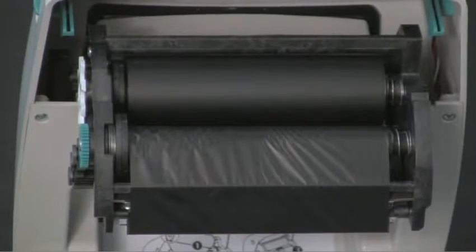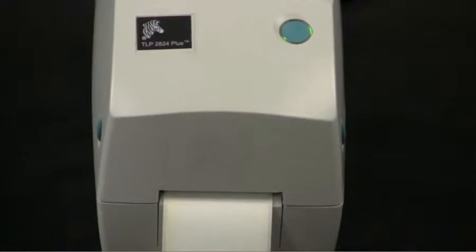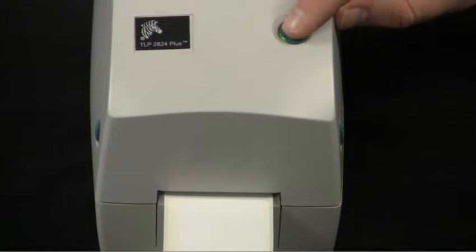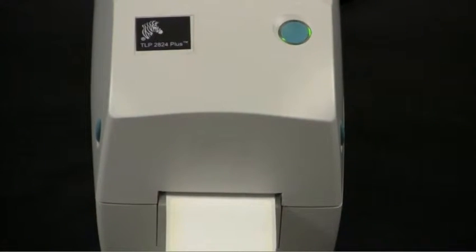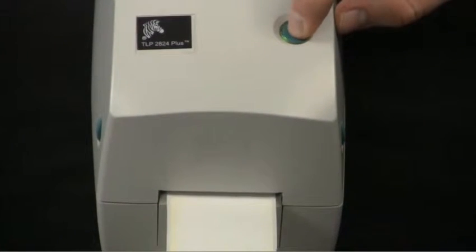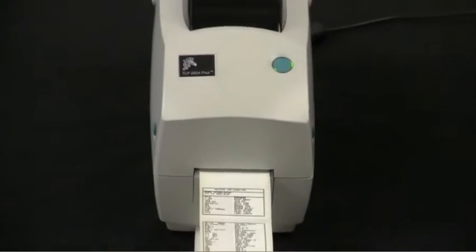Close the lid. If the printer initializes with the status light blinking green, press the feed button once to set the printer into ready mode. Press the feed button two to three more times to allow the printer to calibrate for the installed media. The printer may feed several labels during this process. When it's solid green, press and hold the feed button down until the status light flashes once, then release the feed button. A configuration label will now print.